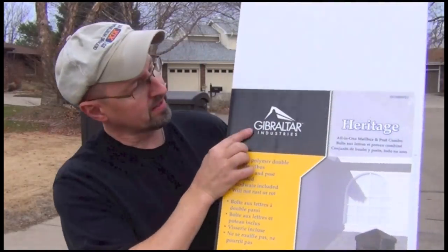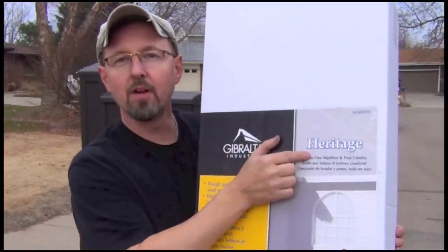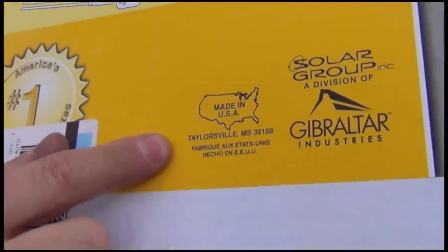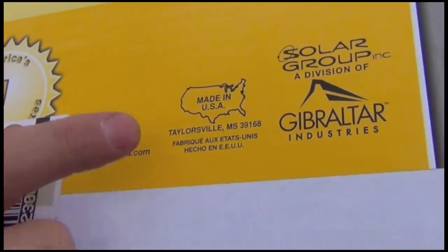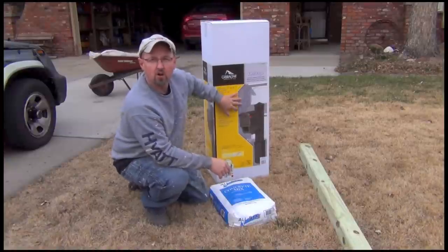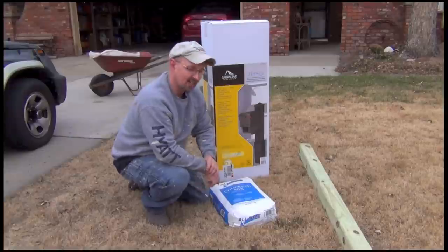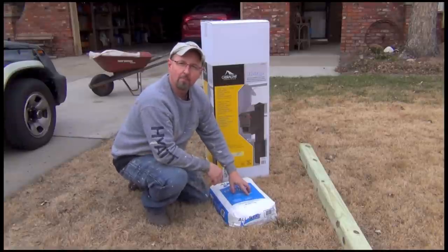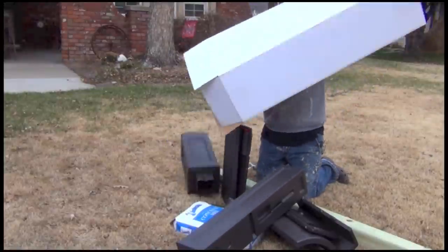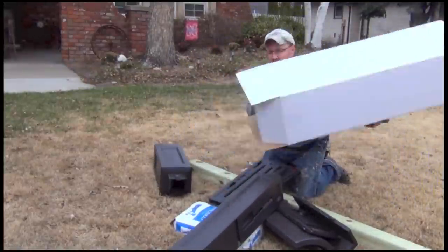The mailbox we're going to install today is this Gibraltar Industries Heritage Line mailbox. This thing was made in Taylorsville, Mississippi, United States. Made in America, folks. BAM! The materials we're going to need: a new mailbox, a six foot long 4x4 — I get the green treated because they last a lot longer — and a bag of pre-mixed concrete. That's it. Let's get started.